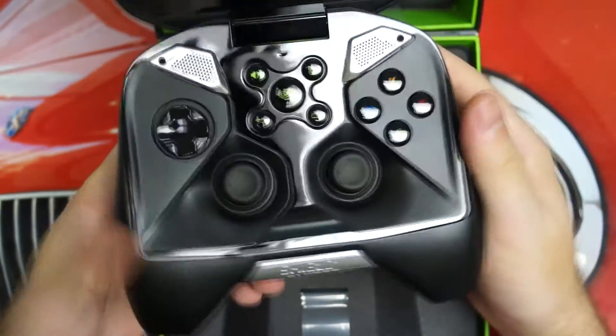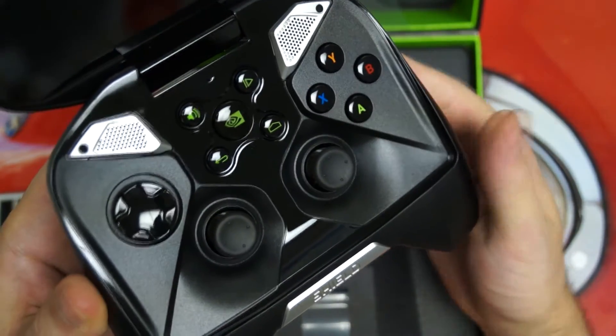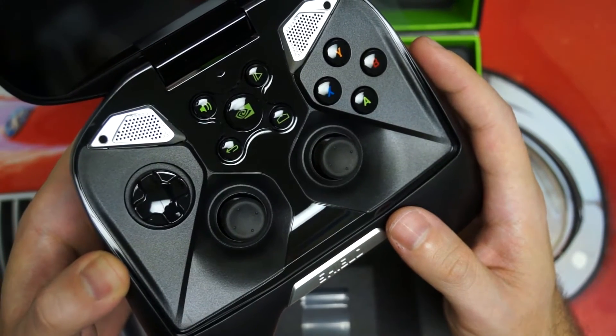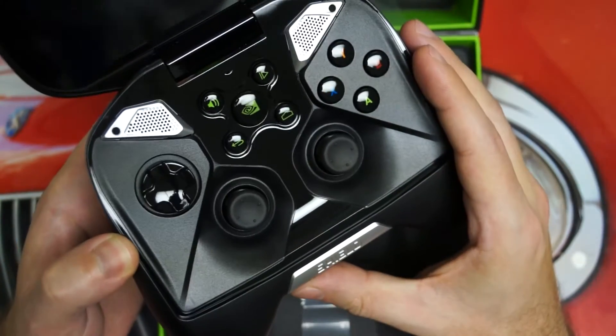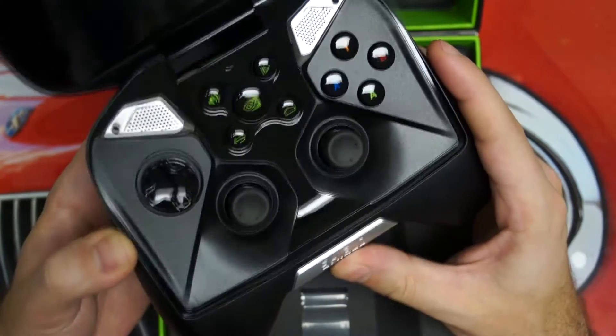I also think NVIDIA has done a really nice job with this controller. You can see right here it does look a lot like the Xbox 360 controller. And that, quite frankly, is a good thing — nothing wrong with that. The 360 controller is the best in the business, so why wouldn't people be happy, if you were really a gamer, to see that make its way onto the Shield?